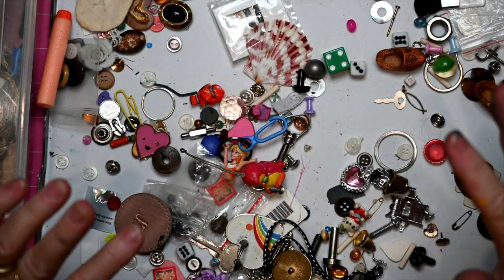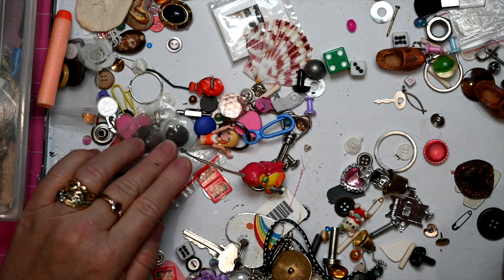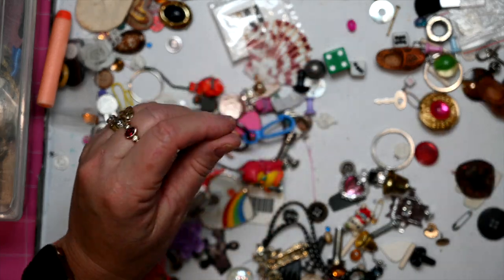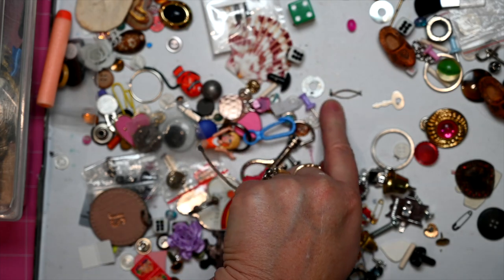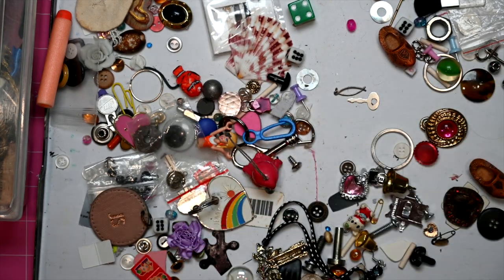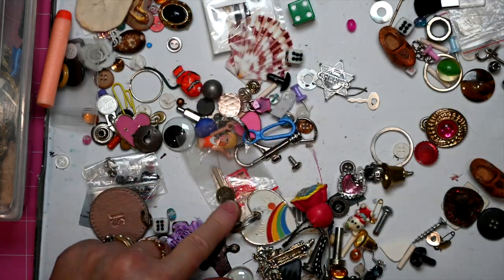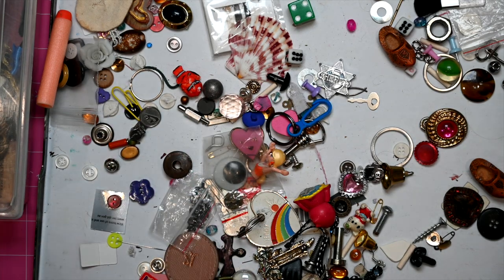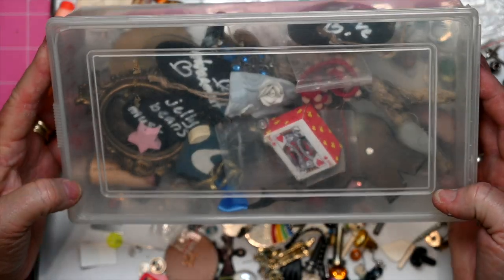Every now and then I'll go through my treasure chest and sort things out — like taking the buttons that are in here and putting them into my button container. This was a necklace with the Christian fish symbol that I had when I was a teenager. A sheriff's badge, which would be from one of my boys when they were little.